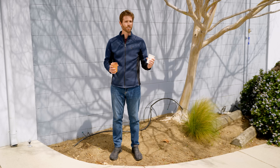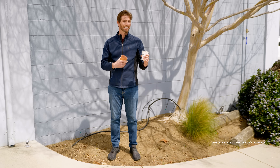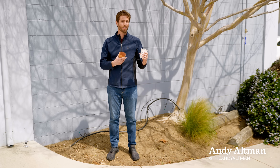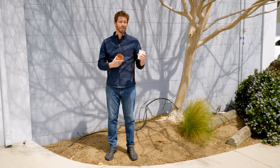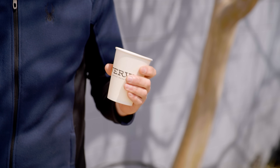You're probably used to getting your coffee served to you in something like this. This is a paper cup, but there is plastic in there. When you're done with it, you probably throw it in the trash or maybe even the compost, but that plastic is still going to take a long time to decompose.